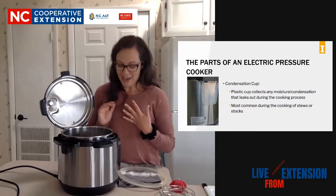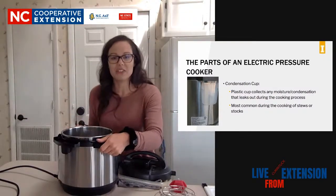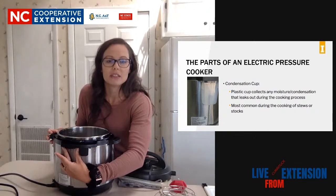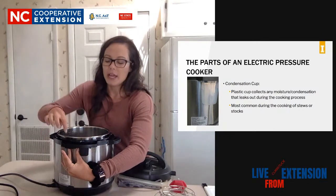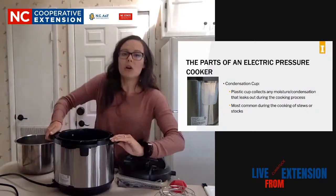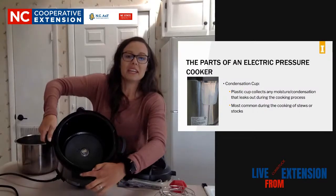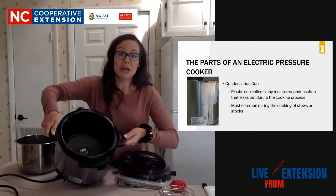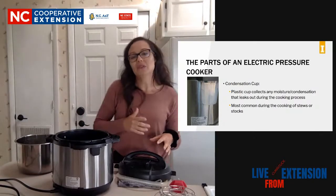I don't have this - I'm pretty sure I threw mine away - but it is called a condenser cup, and it goes right here, clips in. It's like a little semicircle cup that clips in. There's a hole in the rim here where your condensation will drip down into your condenser cup. Your condenser cup will then fill up with water and you have to clean that. I'm not into cleaning a lot of pieces, so I don't typically use that.